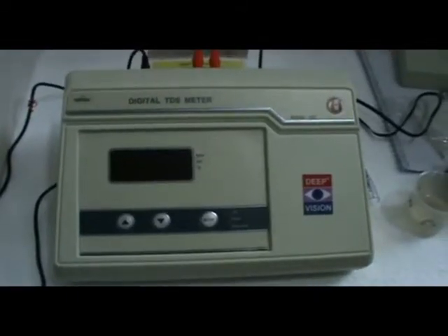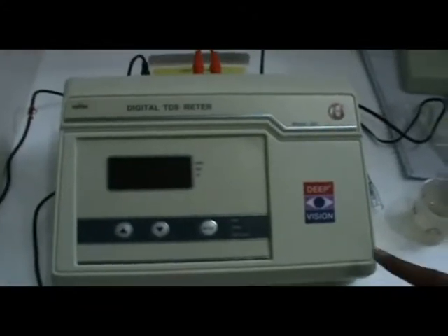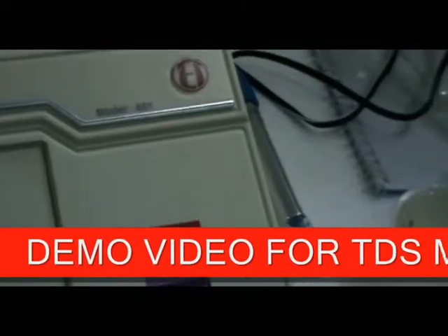Demonstration for the TDS measure model 651. Accessories include the TDS meter, TDS cell, electrode stand, dust cover, and instruction manual.